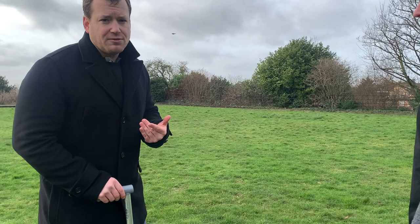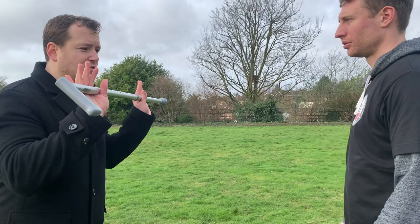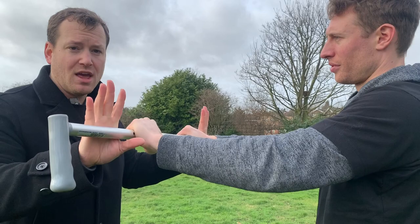When it comes to any sort of attack, you need to make sure that you have a good distance from your attacker. If I'm too close, I'm in a vulnerable place. The stick itself can be used as a weapon — for him to get through to me, he needs to grab it first. So the first point of contact will be the stick itself.